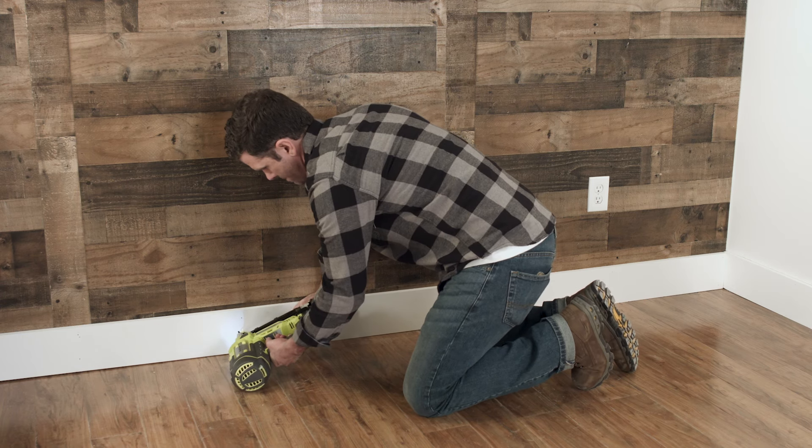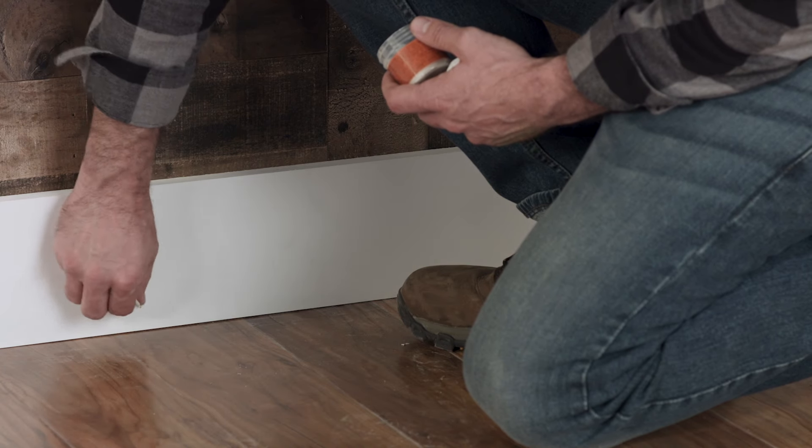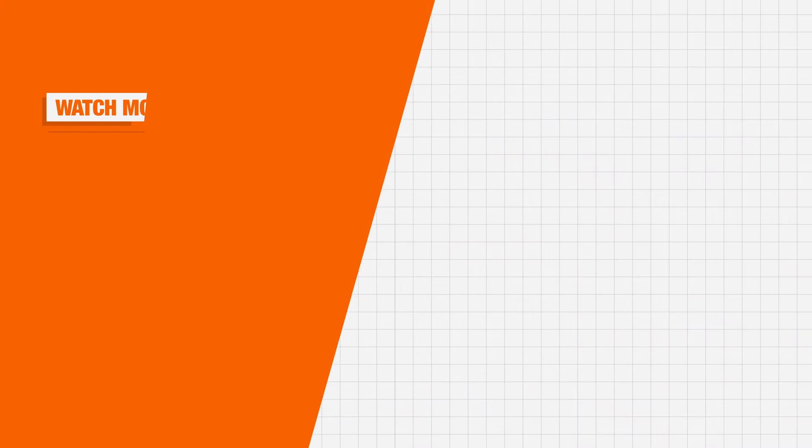Finally, add baseboards and trim, fill nail holes, and caulk visible gaps to give your new paneling a seamless, professionally installed look. Good luck, and thanks for shopping at The Home Depot.